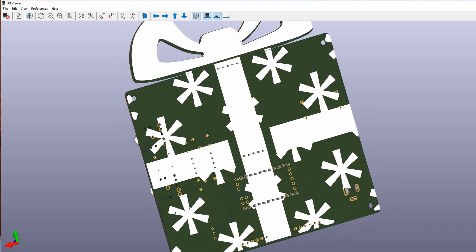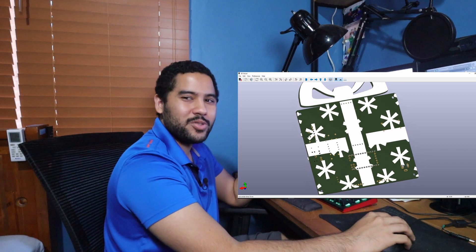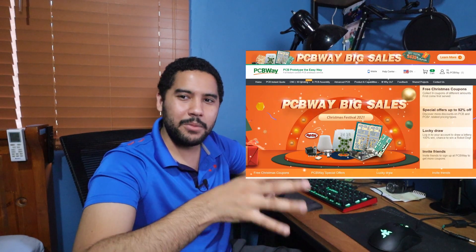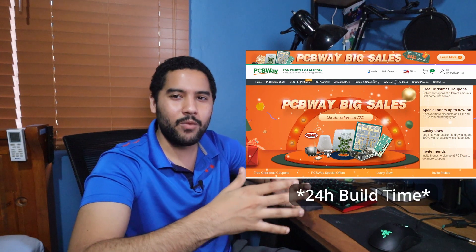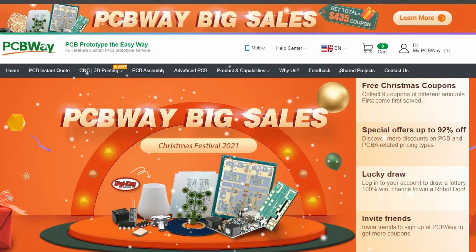I rotated the board and on the back I kept the Christmas present look. I'm really interested to see how this comes out after manufacturing. For this I'm using PCBWay — I use them at work all the time and in my experience they have one of the fastest turnaround times. Christmas is right around the corner and I'm trying to get this video done before Christmas.